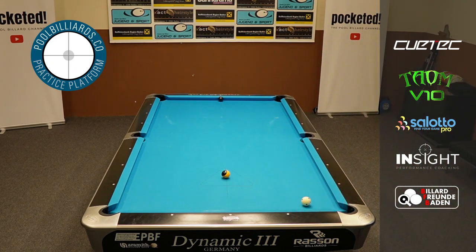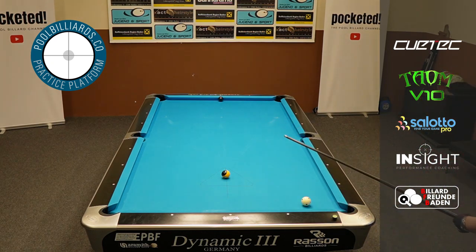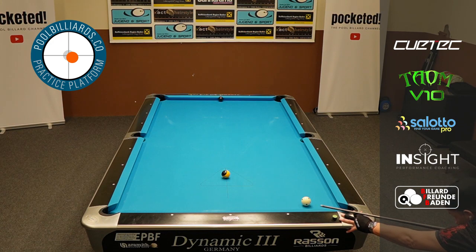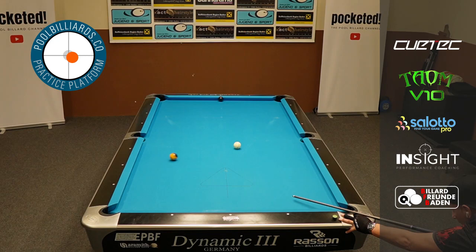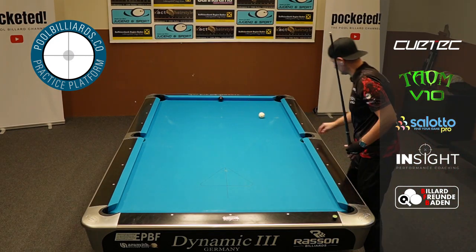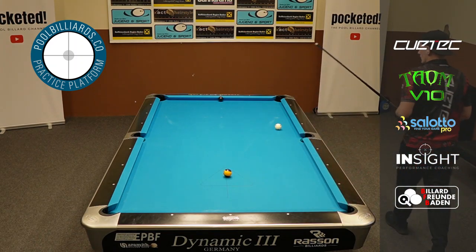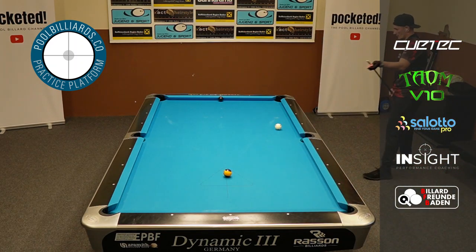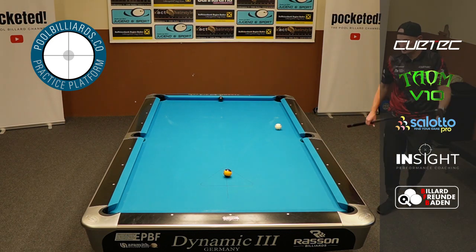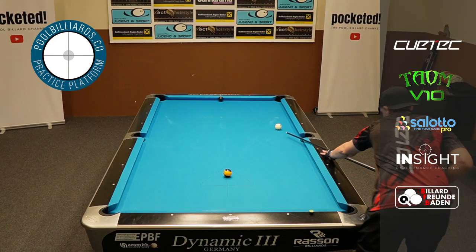I just wanted to do something more interesting, because otherwise it gets boring. Just give it a shot, give it a try. So I just try to bank the 9 ball into the side pocket, just to give it a try. And it worked out. Of course, I cannot do this 10 out of 10. But I just try to do something a little bit more exciting and special for you guys, just to make it a little bit more exciting, because otherwise the run is a little bit too boring.